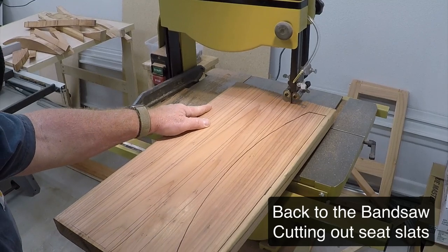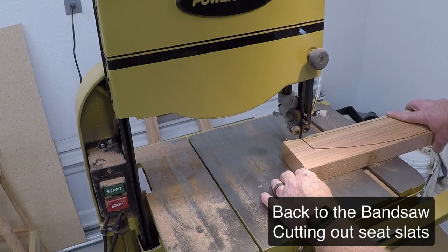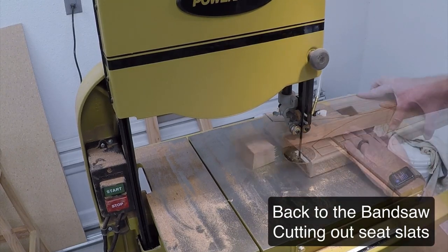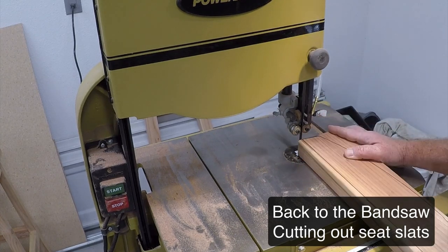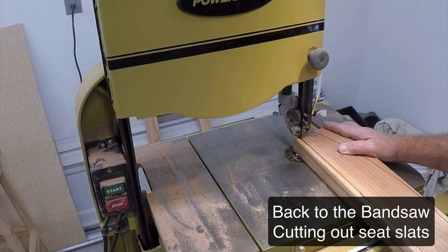Here I've just moved back to doing a little bandsawing to break up the monotony. I'm cutting out the back slats — or the seat slats, I should say. That's the furthest back seat slat right there.